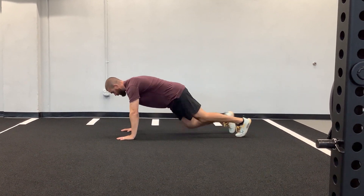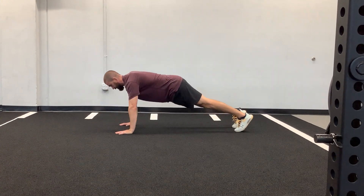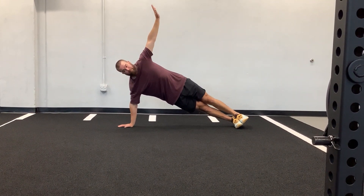As we perform the push-up, we want to lead with our chest to the ground, touch, come up, and for the rotation, we're just going to rotate, reach our hand up high, and stack our feet.